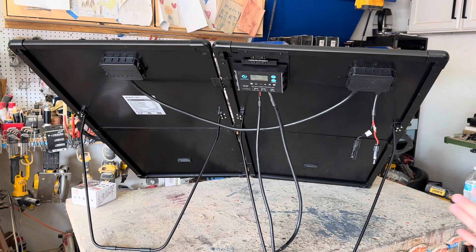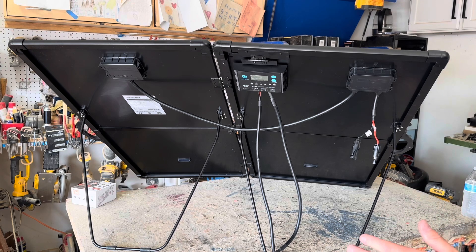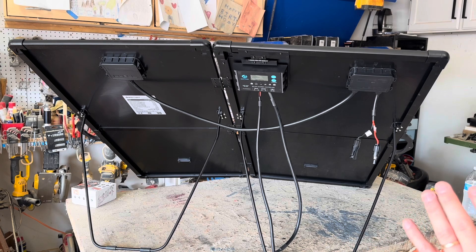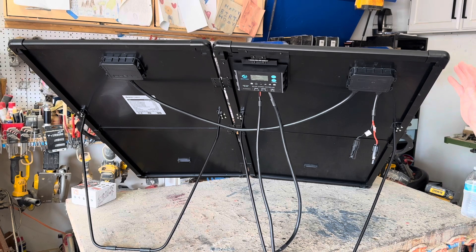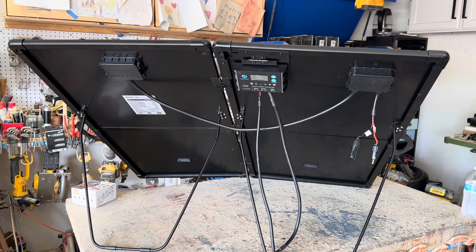The link will be in the description — check it out. I actually really liked this unit and in terms of power production, it falls right within where I would expect it to. There's a link in the description, and if you're looking for a foldable panel, particularly one that gives you a little bit more higher-end features, I think this is the one to go with. Thanks for watching guys.